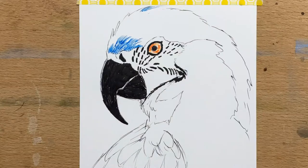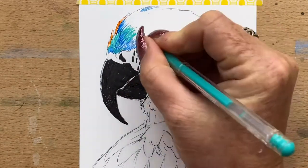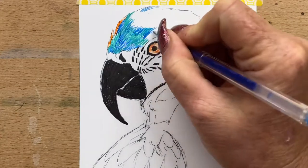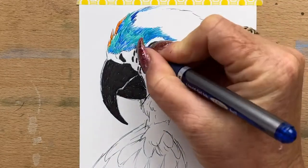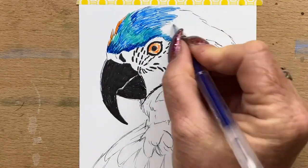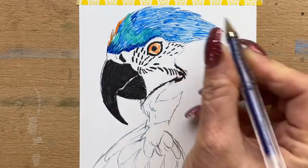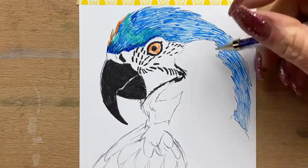Then I start on the body feathers and go in with a light blue gel pen. I also mix it up, alternating the light blue with the green, then add a little bit of orange on the top because there is a little bit of orange through these feathers as well. I'll keep alternating amongst the blues and greens and the different shades of blue. Then I go in with a darker blue gel pen and alternate between the light blue, the green, and the dark blue. I continue on down the feathers keeping adding the blues and alternating between the greens and the different shades of blue.